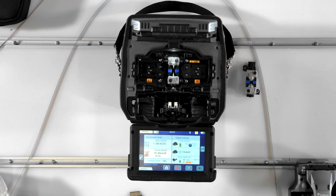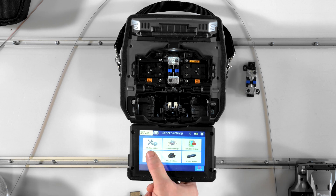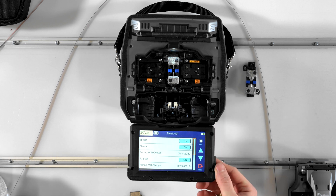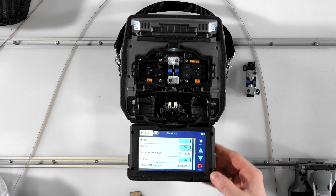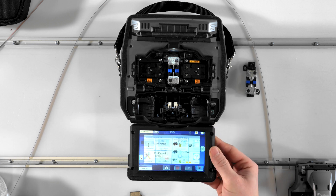First, make sure that Bluetooth communications is enabled by going to home, then other settings, then Bluetooth. In the Bluetooth settings menu, make sure that Bluetooth is turned on for the splicer, cleaver, and stripper. Exit to the ready screen and select add cleaver or add stripper to initiate pairing with each device.